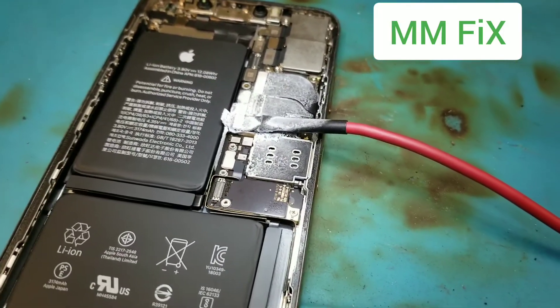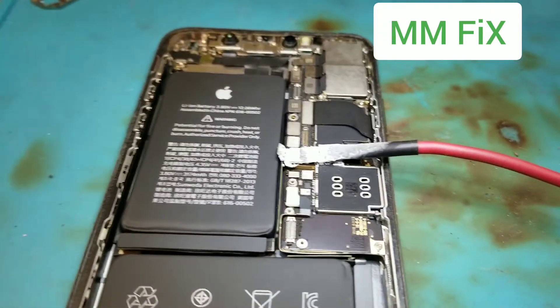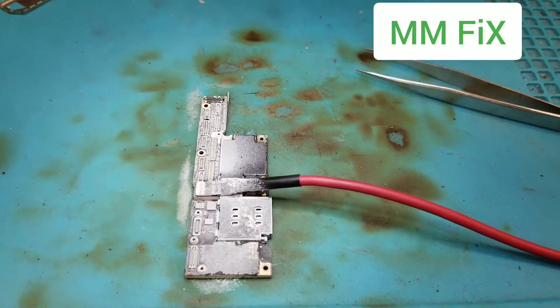Probably it's gonna be with the VDD main. We don't see right now — I have to disassemble the board more. Where is the short?